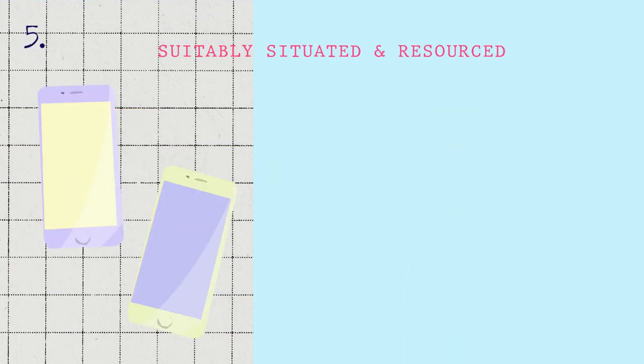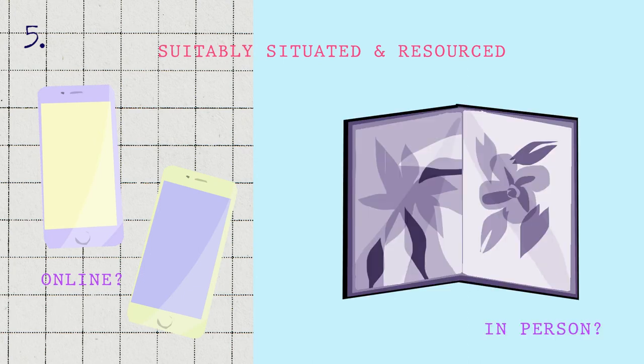Think about where the activity will take place, making sure that it's right for the people taking part, whether that's online or face to face.